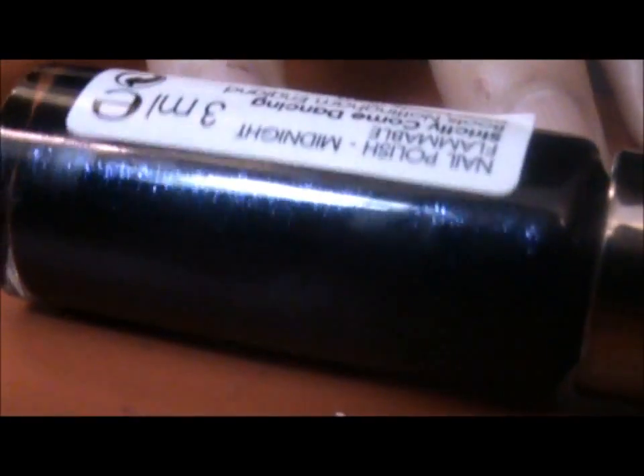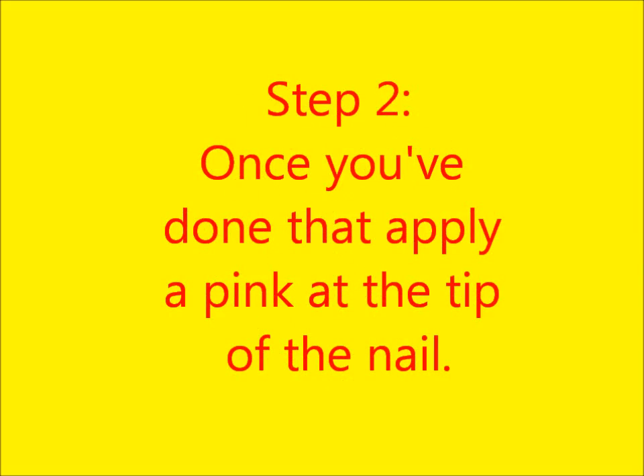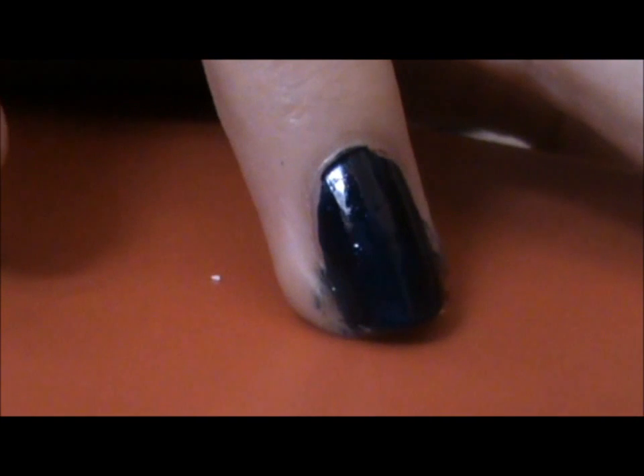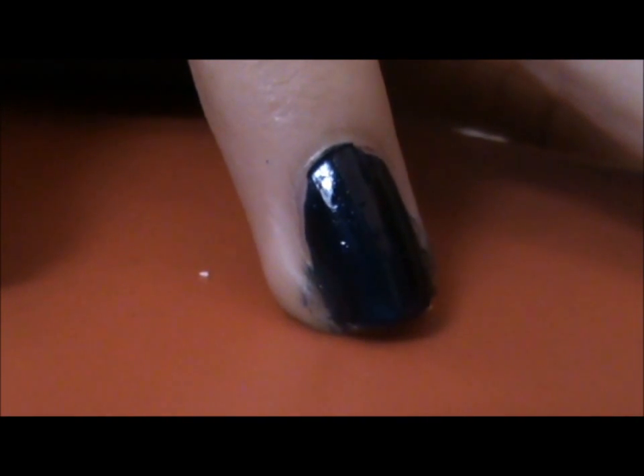First, get your dark blue or black — this shade is called Midnight — and use this as a base all over the nail. This look is inspired by the flamenco dresses in Spain. Traditionally they are pink and black with white dots, so you can use any colour you want, but we think pink would be more traditional.